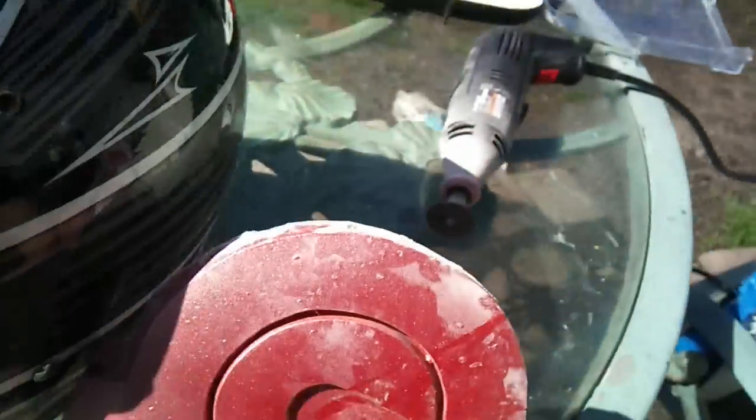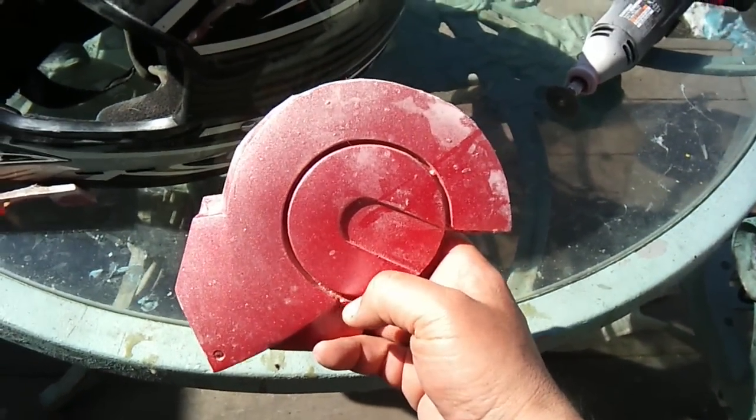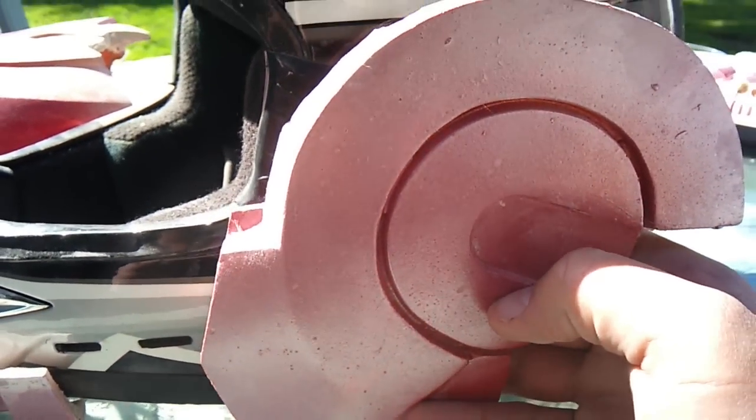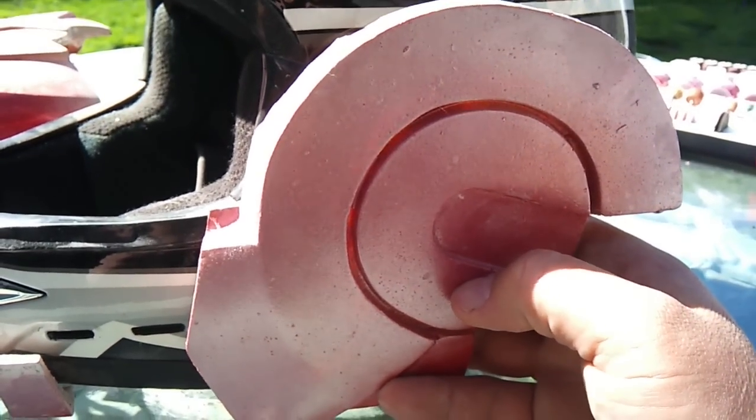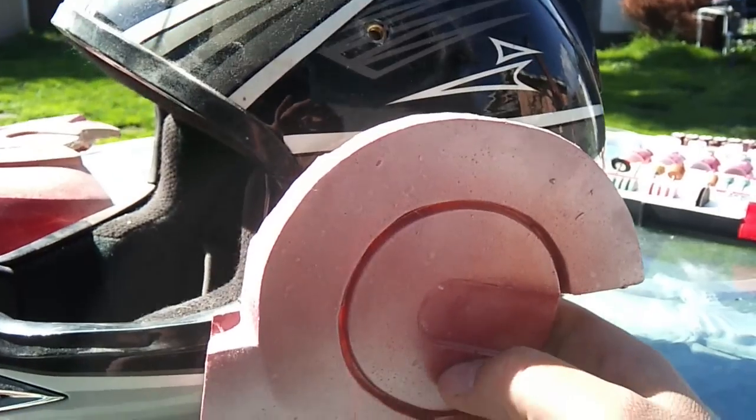To do this, I might just redo the circle so it's probably about an inch or two wider. As I said, I want to get the same visibility. It's interesting how it shows — I have quite a bit to add to the top as well.